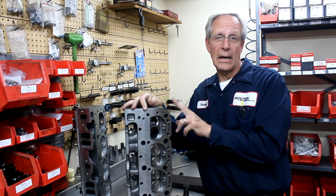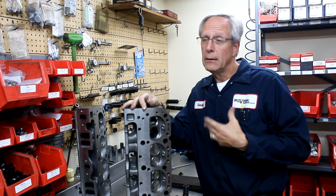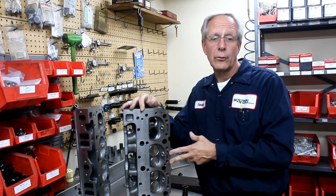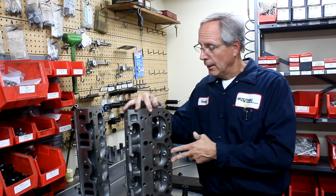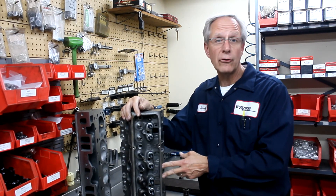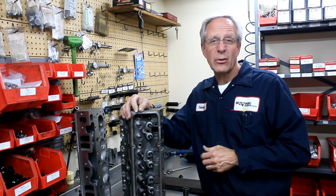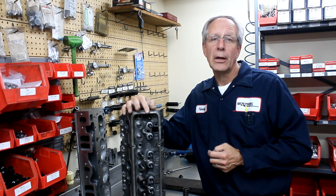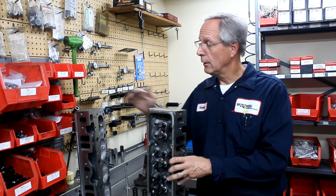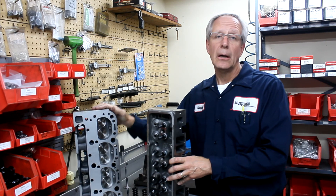These are the EngineQuest C8 350i Bowtie heads, which are real popular for a lot of tracks around the country — with IMCA, some other places — a real popular cylinder head for us to modify. So that's about what you're going to get for your money, about $900 a set. And again, there's no machining, no attention to detail, and the parts are pretty questionable for a race application. So when we come back, we're going to go ahead and compare this particular head to one of our cylinder heads and show you what we do as far as machining on our Bowtie heads.